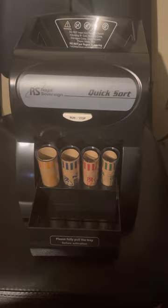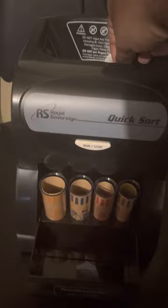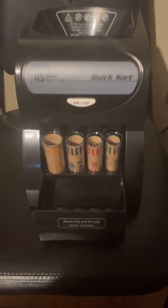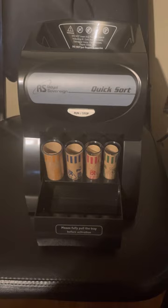You can see it's running. I'm going to put the change in and you'll get a chance to see where the change goes as I drop it in. Here's my hand dropping it in. It's actually sorting the quarters, nickels, and dimes perfectly. That ticker is the twister thing that's inside.